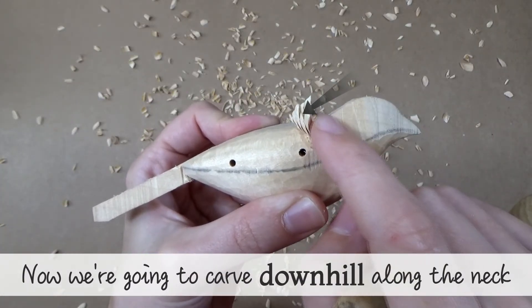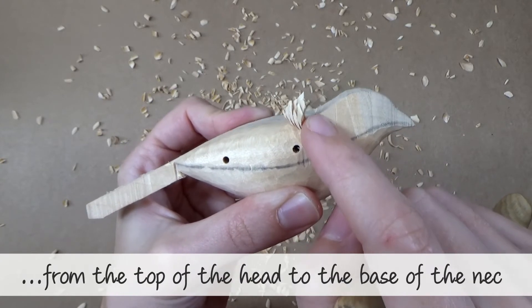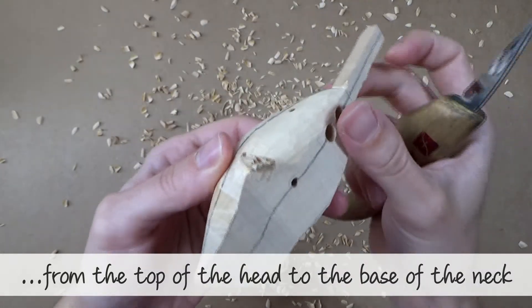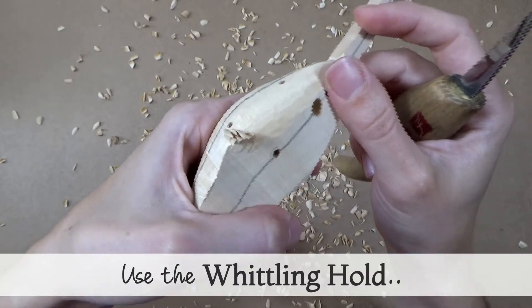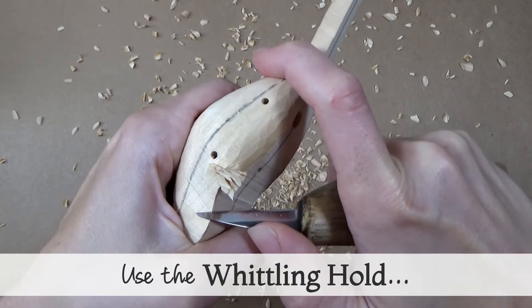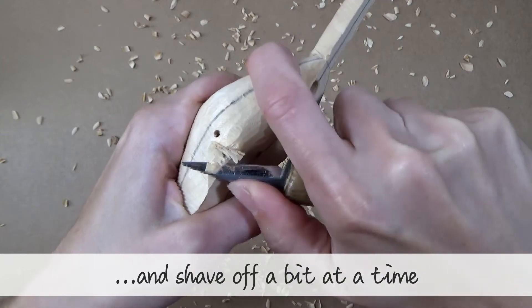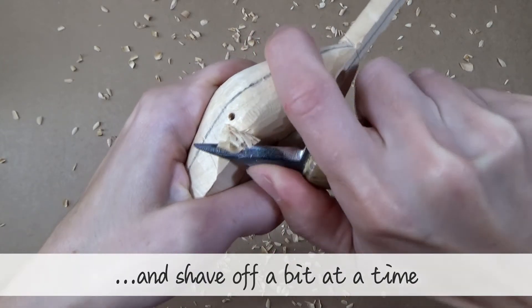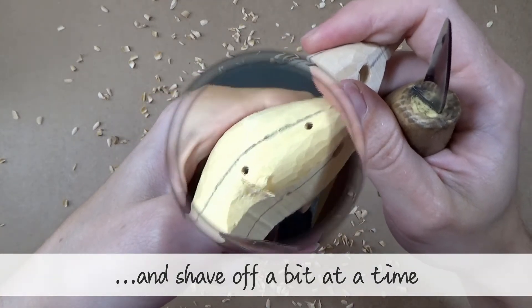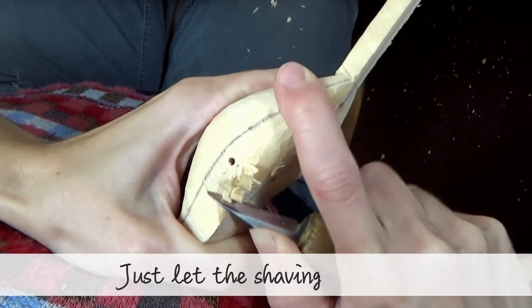Now we're going to carve downhill along the neck, from the top of the head to the base of the neck. Use the whittling hold and shave off a bit at a time. You can brace the piece against your body if you want to, and just let those shavings build up.